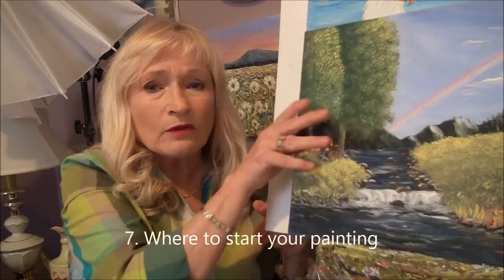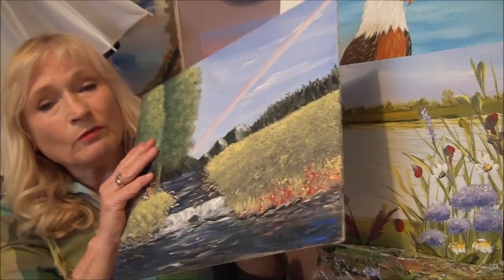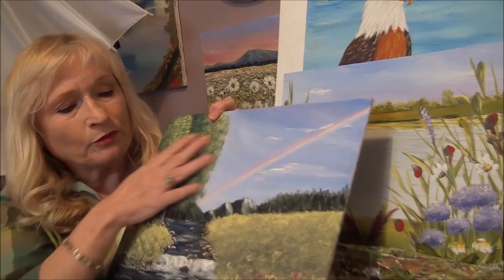Tip number seven: figure out where you're going to start your painting. If you have a painting, you're going to say, where do I start? The way I start is to do only your background first. You put your sky on first, you put your water on first, and then put everything on top of that. I'm going to do a video to elaborate more on these tips to help you get started in painting.